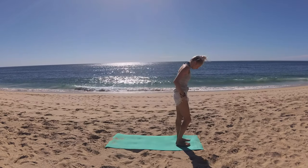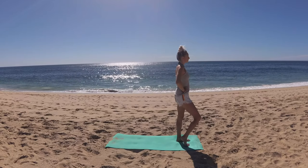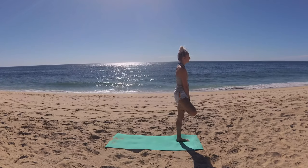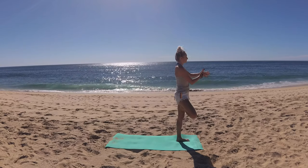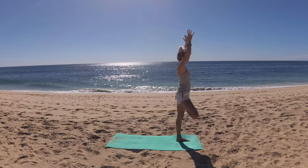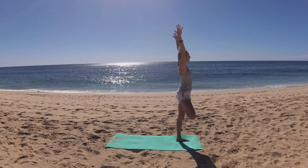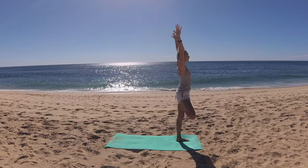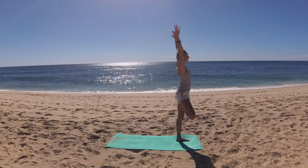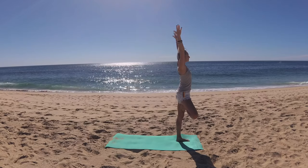When you're ready, bring your sole foot to your ankle, your calf, or take a hold of your foot and bring it to your inner thigh. Hands can come prayer to heart center. Find your drishti. If it's within your practice, extend your fingertips up to the sky. Everything hugging into the midline — that sole foot pressing into your thigh, thigh pressing back. Lower belly firms up, lengthen your tailbone, crown of head reaches up, shoulder blades draw down your back.